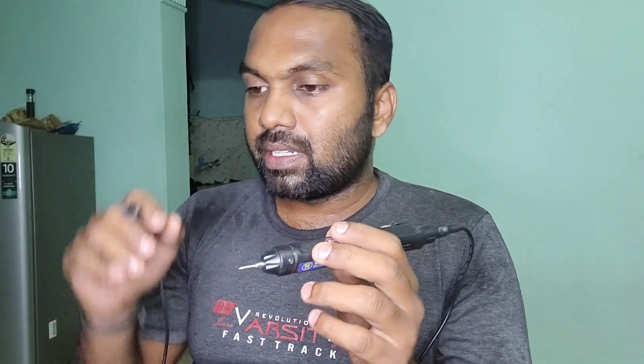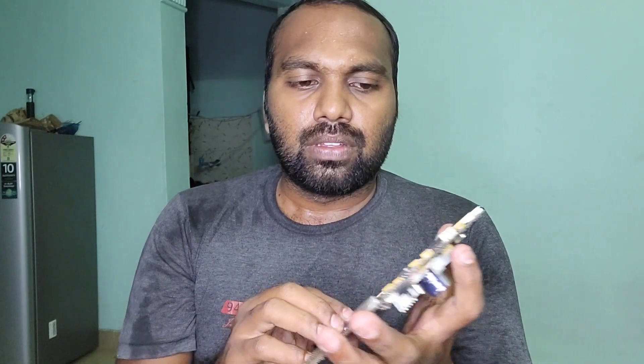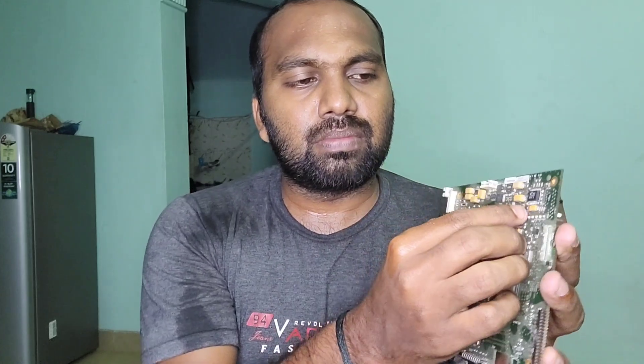This is how we check an SMT capacitor using a multimeter. For example, if a board has a lot of capacitors — like this board contains 20 to 60 capacitors — what if there is a short in some areas? That's a real question, because if the board is shorted, that board is dead. So if the board is not working and not giving any feedback, you should check the capacitors first.